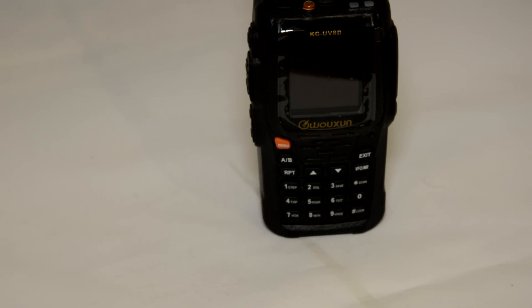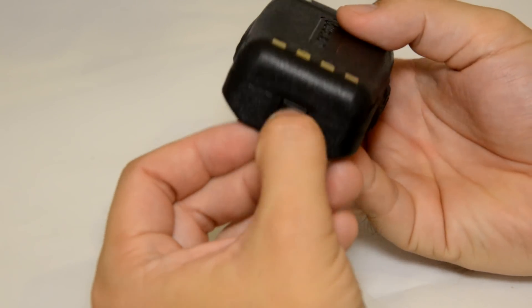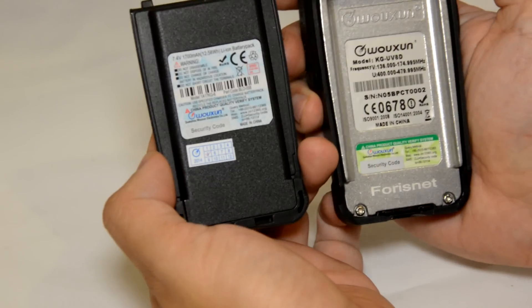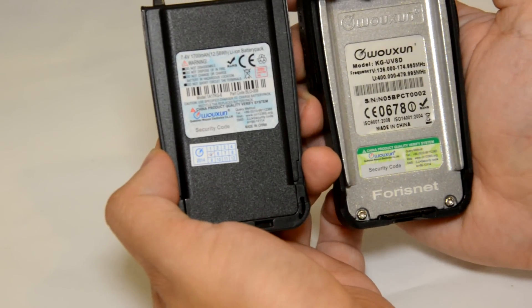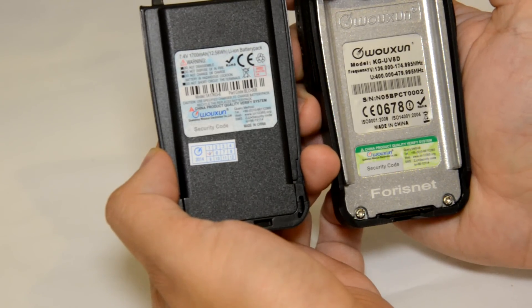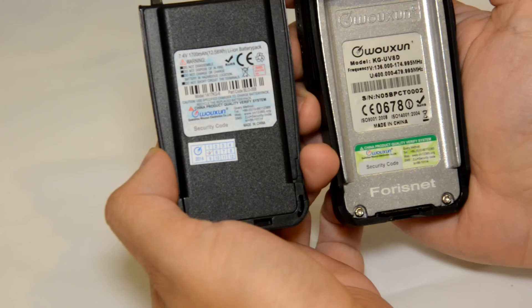Let's take a look at the battery on the back of the radio. To take the battery out, at the bottom of the radio you have a little catch — push it down and slide it off. Here we can see it's a UV8D model, 136 to 174 MHz and 400 to 480 MHz, and it's got a CE marker on there.